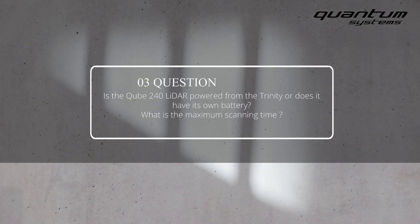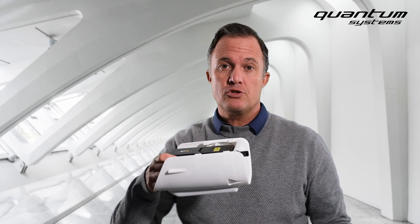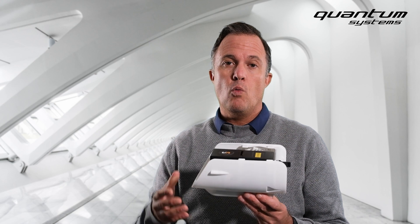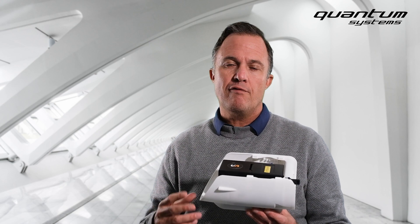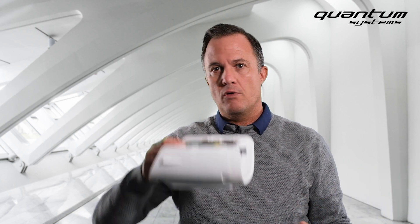Is the Cube240 LiDAR powered from the Trinity or does it have its own battery, and what is the maximum scanning time? The LiDAR does not use its own battery — it's powered by the Trinity flight battery. Once the payload is plugged in, it will operate for one hour, covering approximately 350 hectares. Right after landing, you can swap batteries and you are ready to go for a second mission.